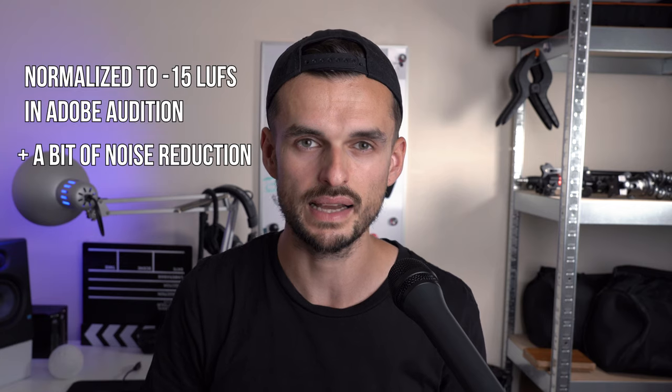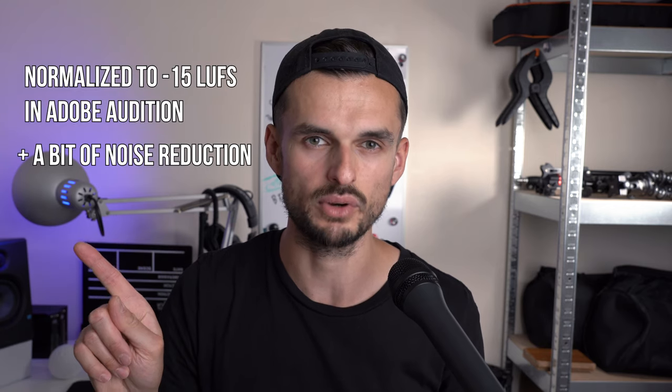It's an XLR microphone. I have it connected to my Zoom H5 with an XLR cable. The gain is turned up to between 7 and 8. The only editing I'm going to do is normalising. I'll let you know on the screen if that's what I did.